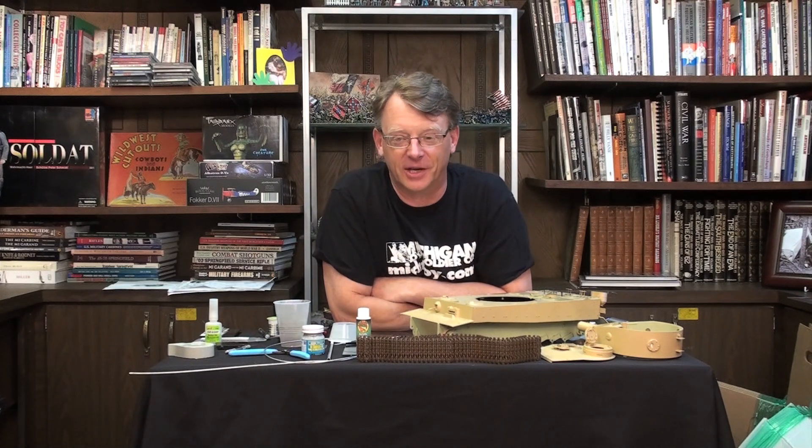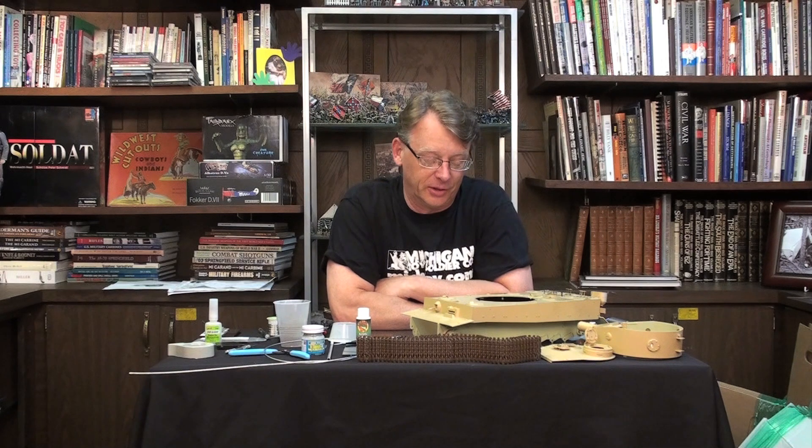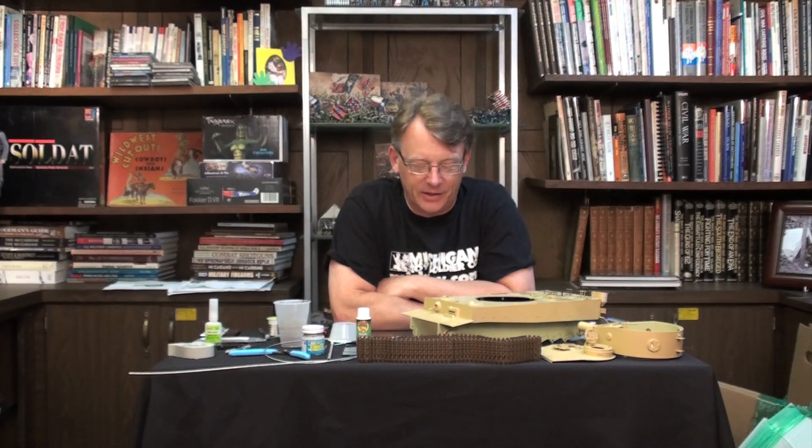Hi, Dave Youngquist, Michigan Toy Soldier. Welcome to part two of building a Tiger Tank in 1/16th scale. Now since the last time we saw you in this series, I've been really busy on this. Now it might not look like much at this point, but because we're working with a lot of photo etch and we're doing a lot of super detailing, things tend to move a little bit slow.